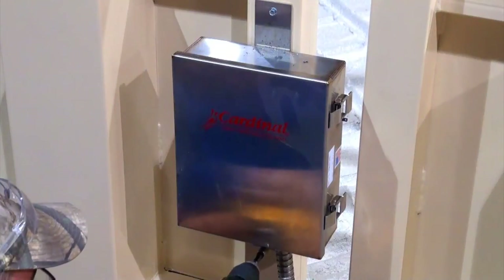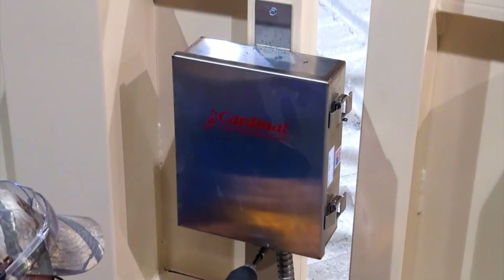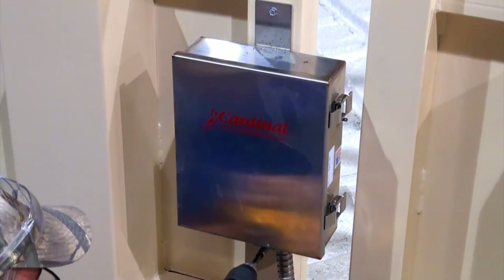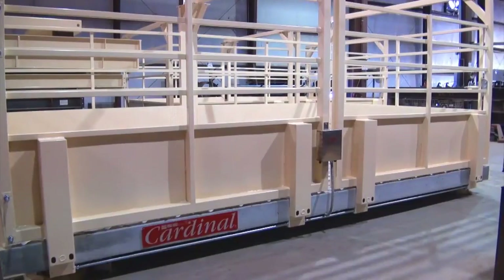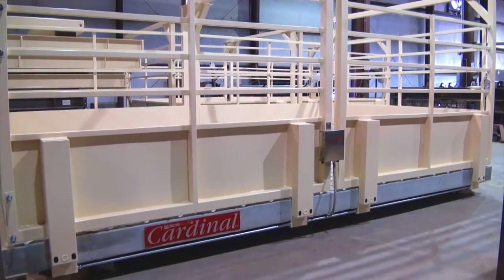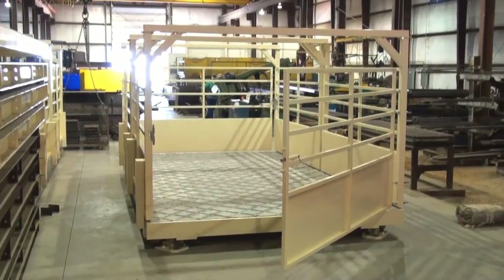Once the panels, bows, and gates are installed, the junction box must be bolted onto the appropriate panel with self-drilling screws. The Harvester LSC Livestock Scale is now fully assembled and ready for installation.